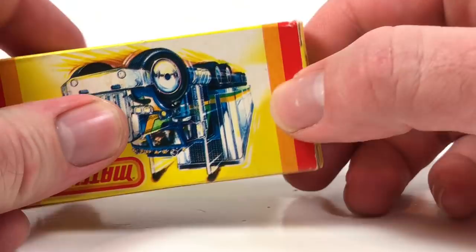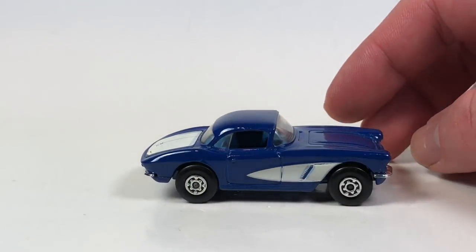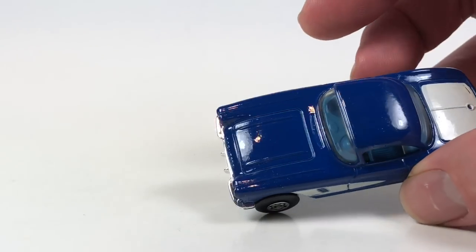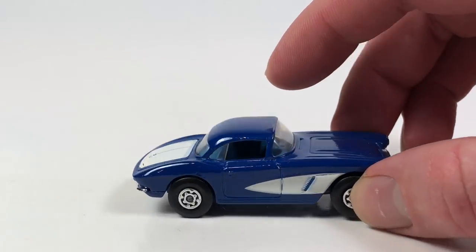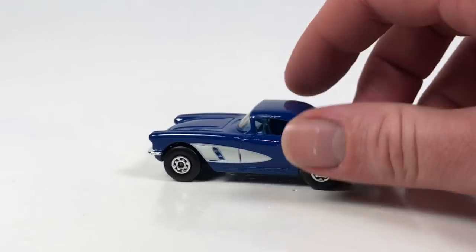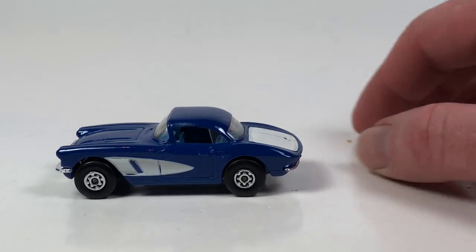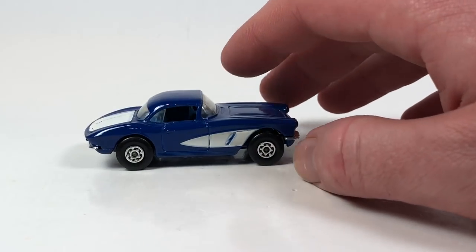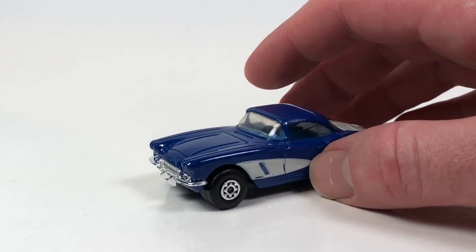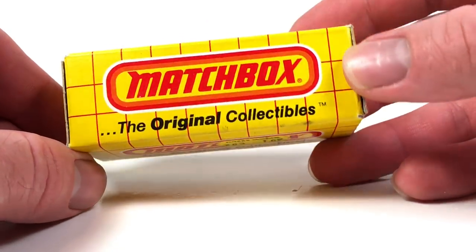Given how this collection was taken care of, I don't think this car was ever really played with, so it leads me to believe it was just defective like that from the factory — pretty interesting. The other colorway is this blue version from 1982. I think it looks a lot better than the white one — it's blue with white accenting and the older Superfast wheels which look very cool. Metal body, metal base again, some suspension. That one looks pretty good.